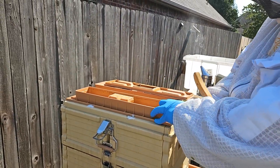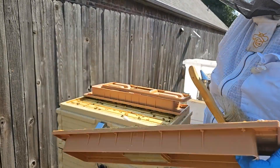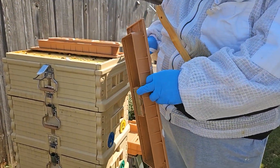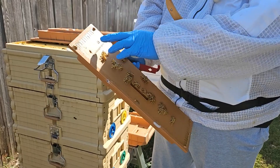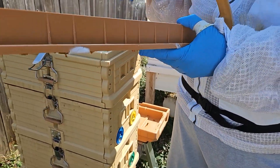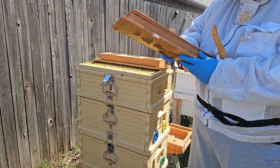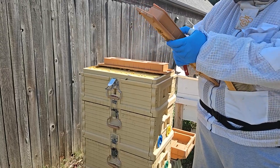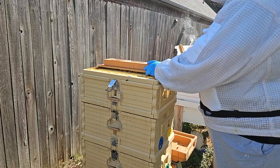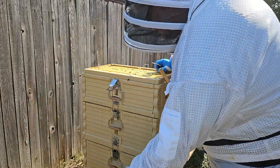One of the things I mentioned about entrances — the Apimaye hives come with these entrance sections all around the outside on each end. Notice the bees have propolized it, which means they don't want that venting, which is kind of interesting. So we'll take this on.